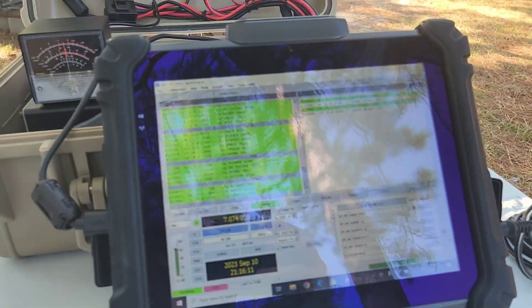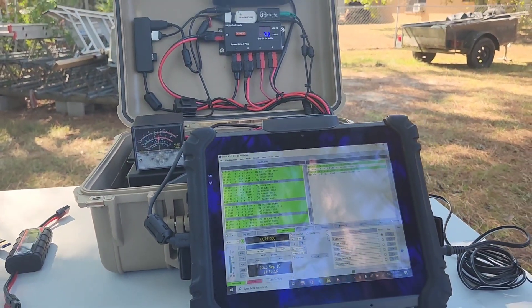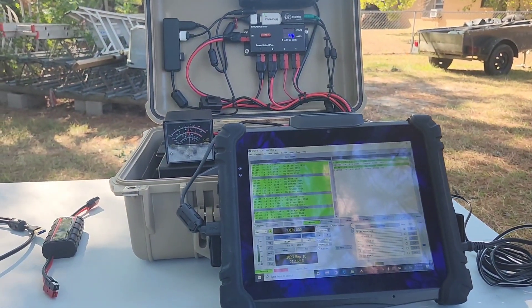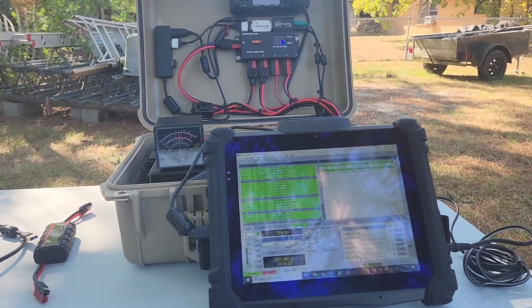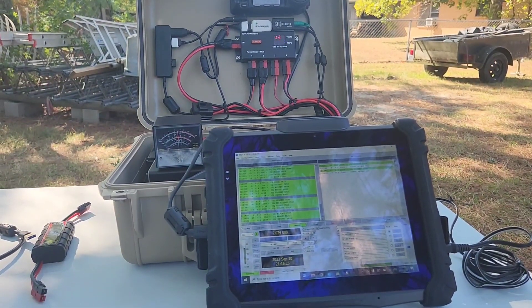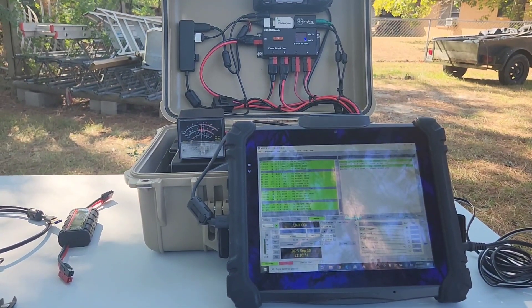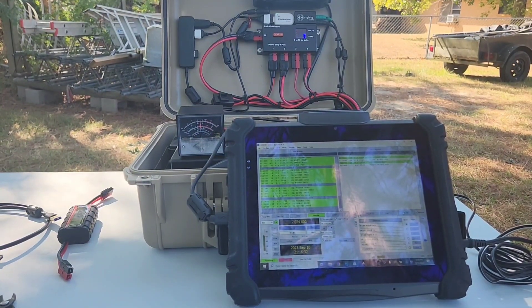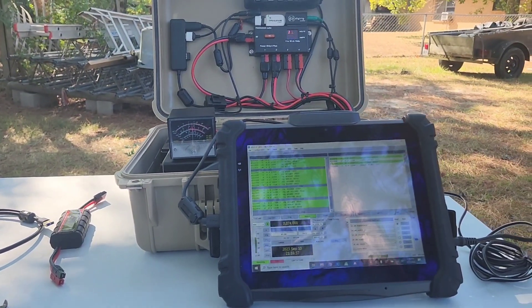I'm going to continue to have some fun here in the backyard. Thanks everybody for watching. We do have more antennas in stock as of today — you can find them at www.reel.com. 73.